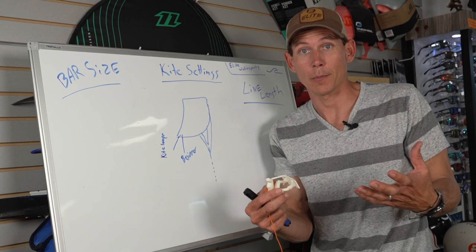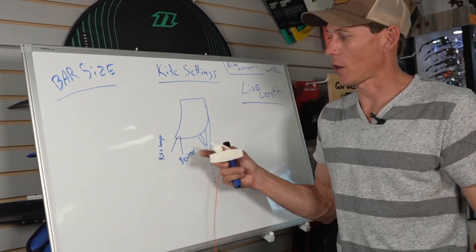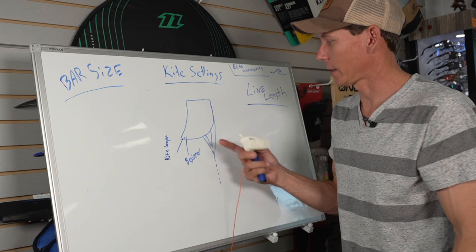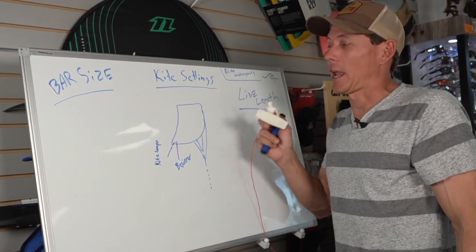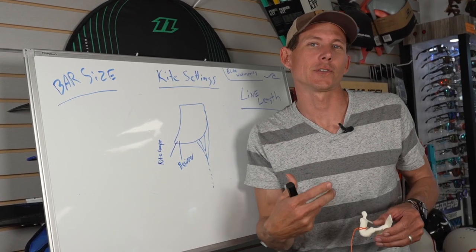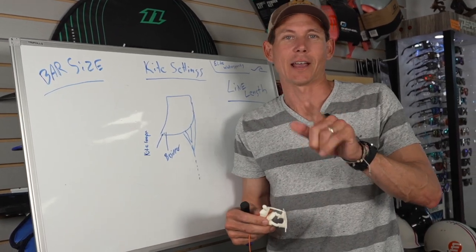So in review: bar sizes are crucial to your success on a new trick you haven't been able to land yet — mess around with that. Kite settings — same thing, change those wingtips. And line lengths are my jam; I like changing line lengths and getting the most out of the gear I have. This is Aaron with Elite Water Sports. If you have any questions, call us at 727-800-2202, or email us at ride@elitewatersports.com — we'll catch you later out on the water.